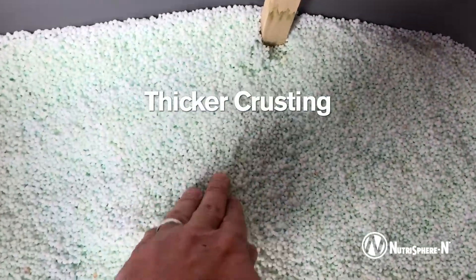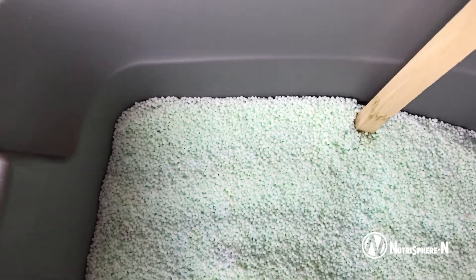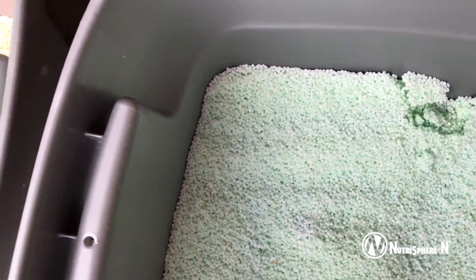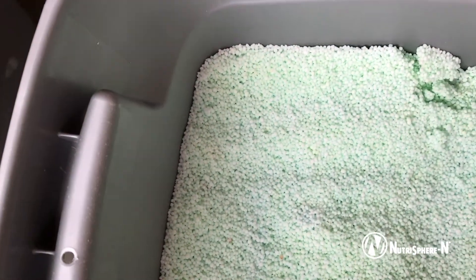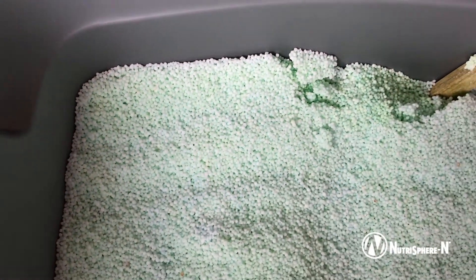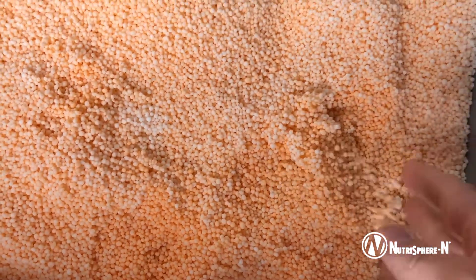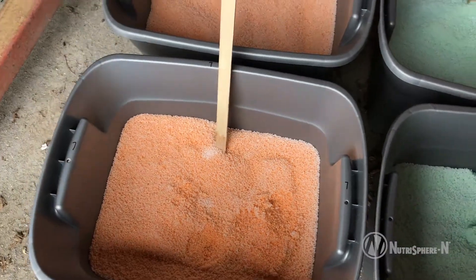When it comes to the Agritain treated urea, I'll break my finger trying to get in there. I actually had to move this around where I can get in there and see how thick the crust is on the Agritain versus the Neutrosphere — I can't even get a layer, it just breaks up as I go in. So we do keep this pre-treated urea in much better shape.